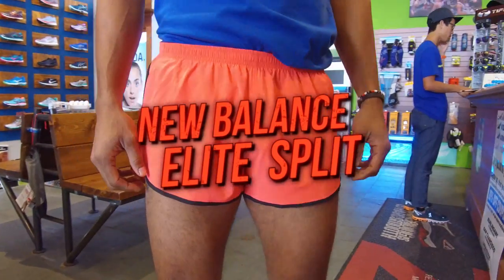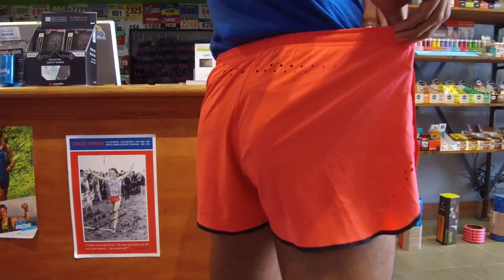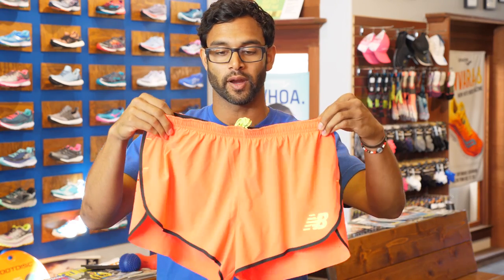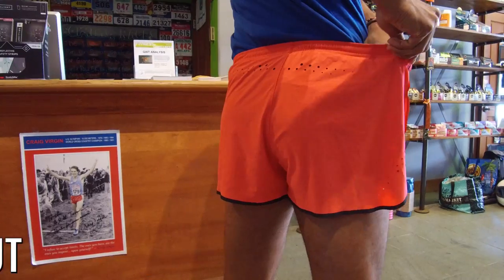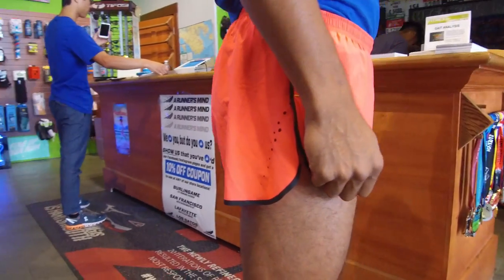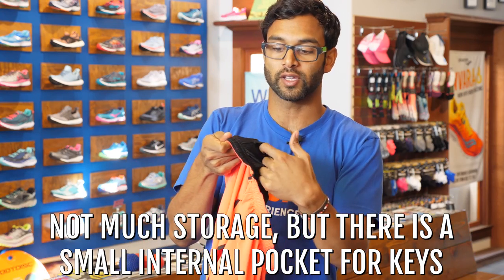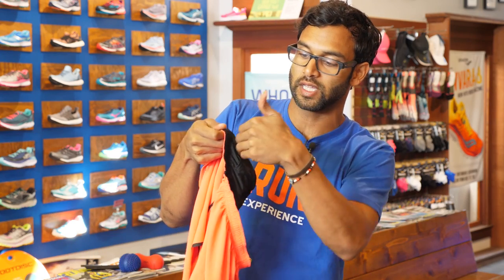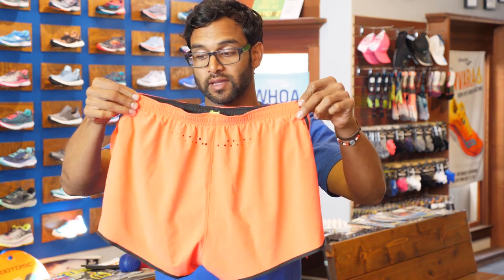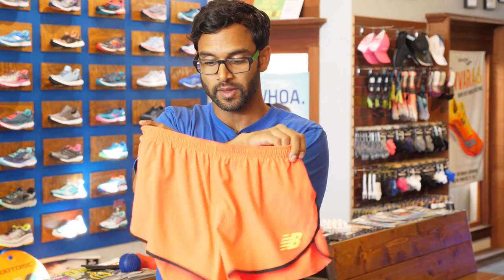Next up is the New Balance Elite Split. The first thing you're going to notice is this is a pretty audacious color — I rocked it, I was a little embarrassed, but I did it. They have them in black too, but it was sold out when we got these from Running Warehouse. This is a two-inch inseam, so it's showing a lot of leg. There's no storage — just a small internal pocket for your keys with no top, so your keys just sit in there. Again, this is a racing short with absolutely no frills.